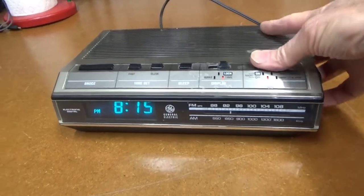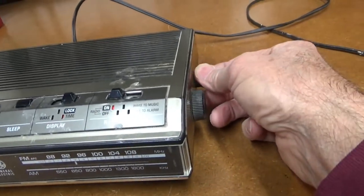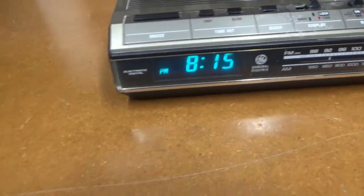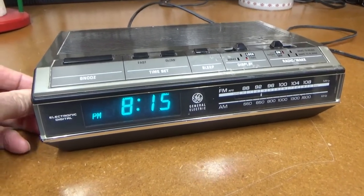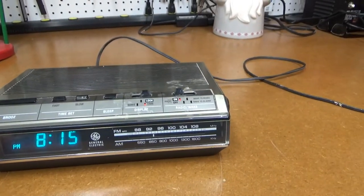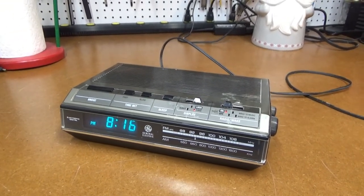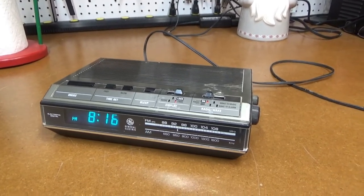But when he came over, we turned it on and it seems to work. There's a lot of noise in the volume control. There's a little switch over here that's supposed to make the display dim and bright — looks like that switch is dirty. So I'll take a look at this, at least clean the controls, maybe check the filter caps to see if they're failing, clean the controls, clean it up, and we'll see how it works.